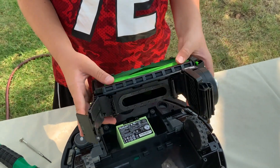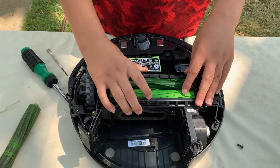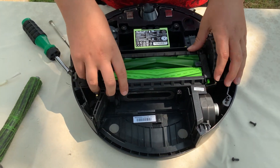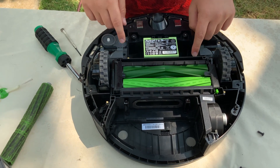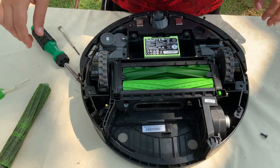The second to last step is to put all of the hatch back in place. So right here, yup, and that's where it goes. And the screws are in it already, you just have to screw them in now.